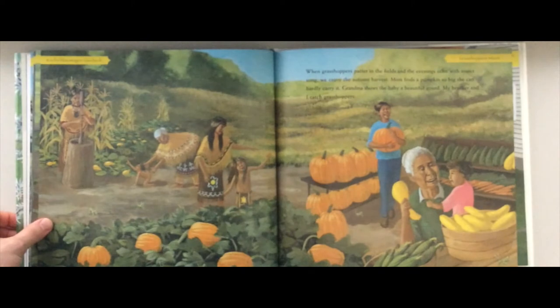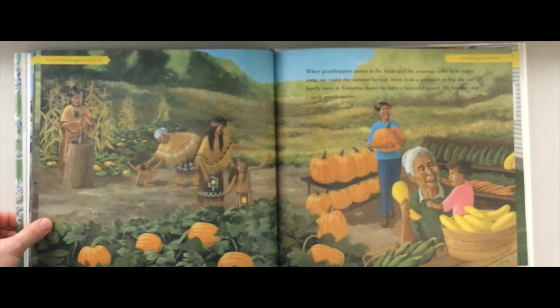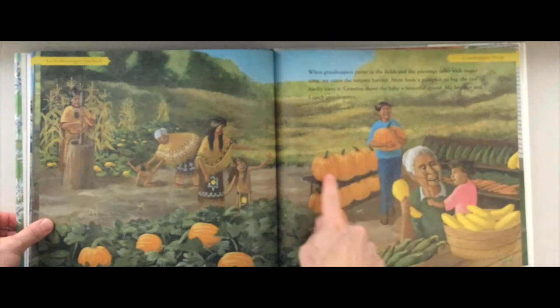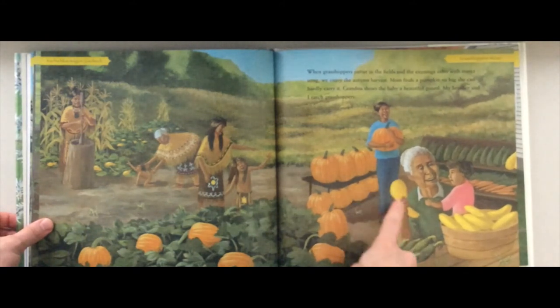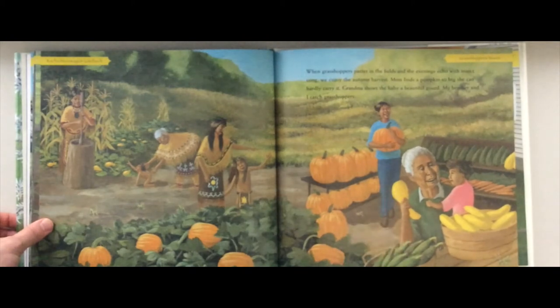'When grasshoppers patter in the fields and the evenings echo with insect song, we enjoy the autumn harvest. Mom finds a pumpkin so big she can hardly carry it. Grandma shows the baby a beautiful gourd.' What color is that gourd? It's a beautiful yellow gourd. 'My brother and I catch grasshoppers.' Can you find any grasshoppers on this page? I see a few.